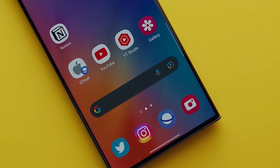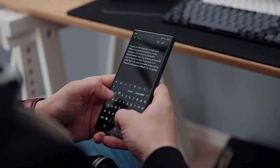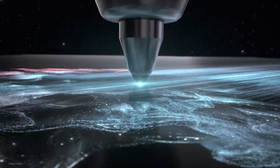The device boasts a flat screen with subtle curves where the glass meets the metal frame, ensuring an ergonomic grip. The S Pen matches the color scheme of the Galaxy S24 Ultra, offering a cohesive and stylish experience.